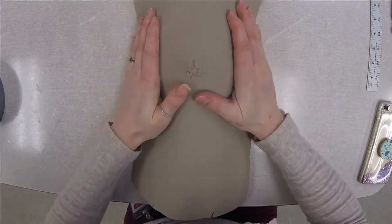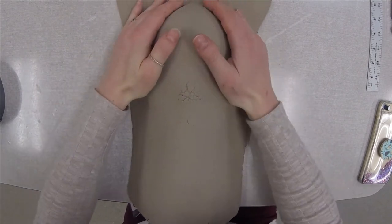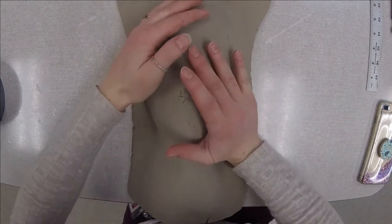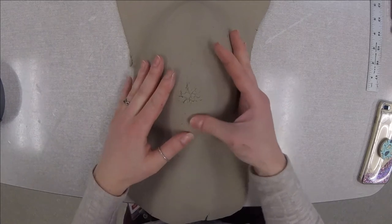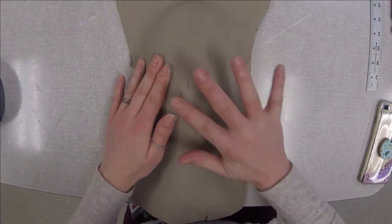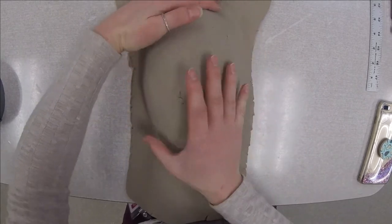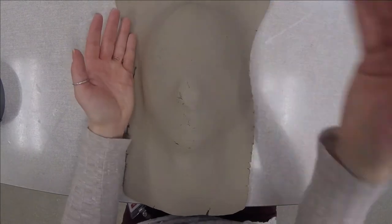After that, you're going to take your slab and just set it on top of your mold, and you're going to begin to press down and mold this clay around the face mold. Now if your clay is cracking, all you have to do is add a little bit of water to it and smooth out the edges. So I'm going to go ahead and mold this clay to my mask and I will be right back.